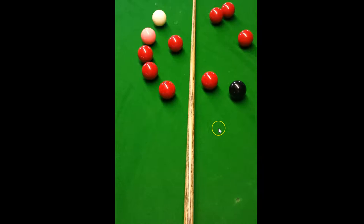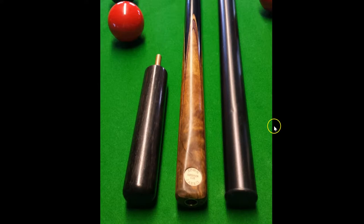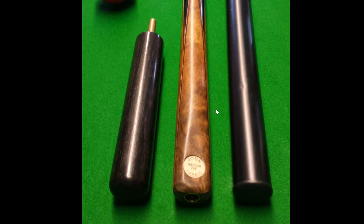I always like to try and get extensions with the cues that I buy. Here we have the genuine John Paris mini butt in black ebony and also the long telescopic extension.